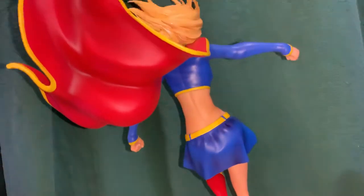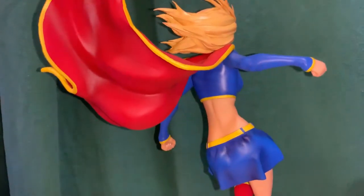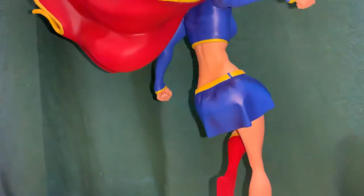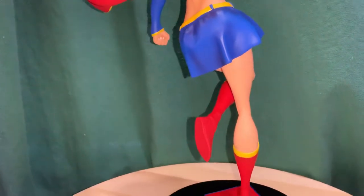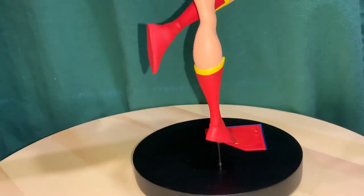Here you can see the back, and her cape is really cool — it flows all the way up to a little point at the top. This is fully sculpted with no mixed media, done in a resin polystone, and it's pretty well painted.